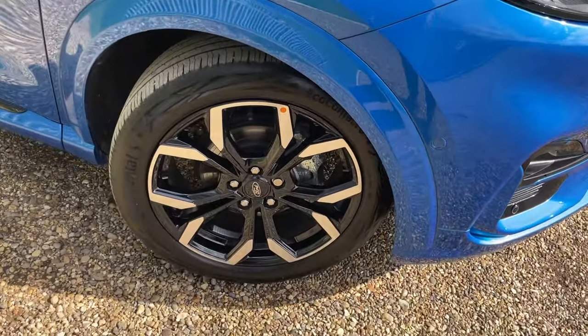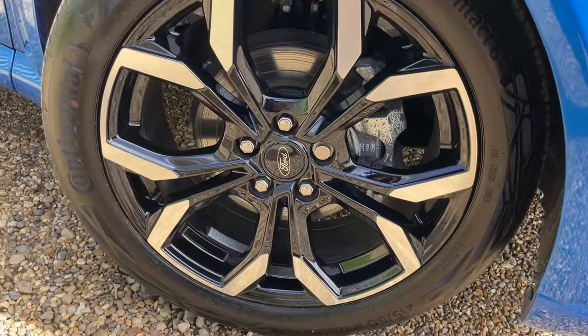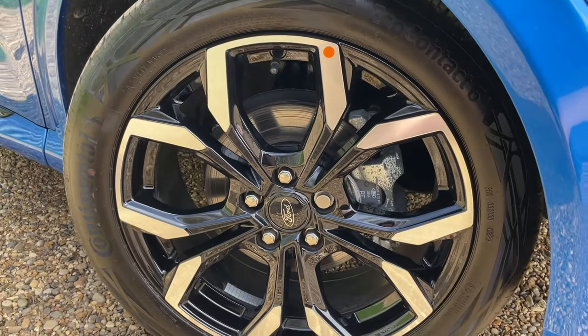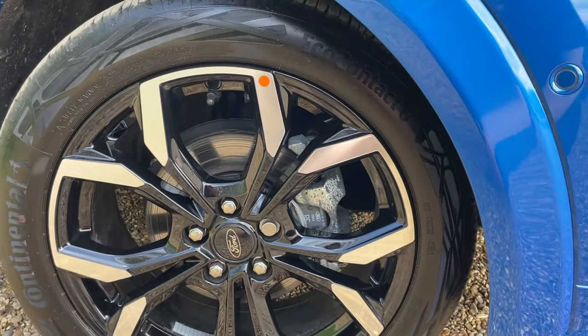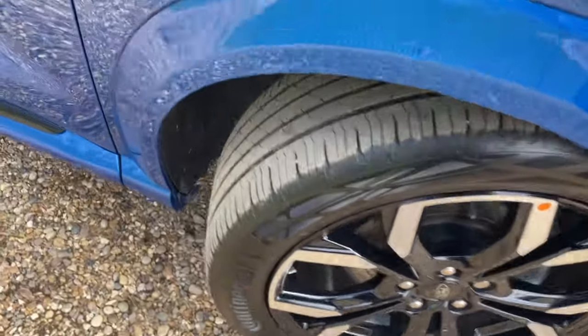Moving around, we get to the first beautiful 18-inch machine-cut alloy wheel — a silver cut face with gloss black paint just behind. Tyres fitted to this vehicle are Continental EcoContact 6s, some very lovely tyres, and they've only done 5,000 miles of work, so still in pretty good condition.